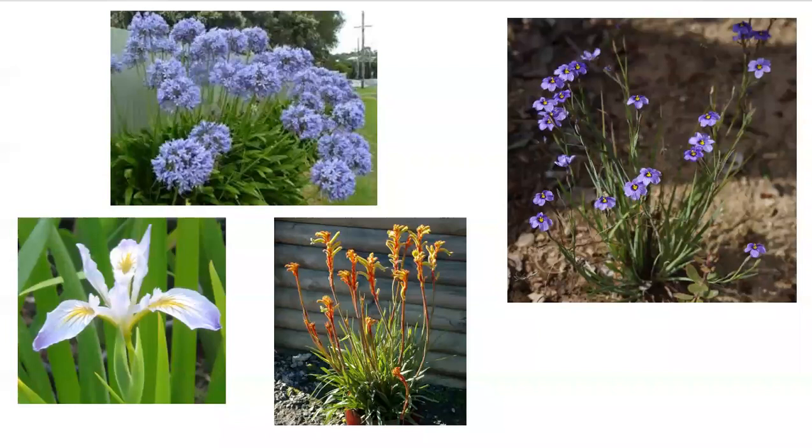There are also some monocots that, while they are grass-like in appearance, have some really showy flowers. Here we have Agapanthus, or Lily of the Nile. Here we have Iris douglasiana, the Douglas iris, a California native. Here we have Anigozanthos, or kangaroo paw, an Australian native — a very cool plant with very showy flowers. And here we have Sisyrinchium bellum, or blue-eyed grass, a California native.